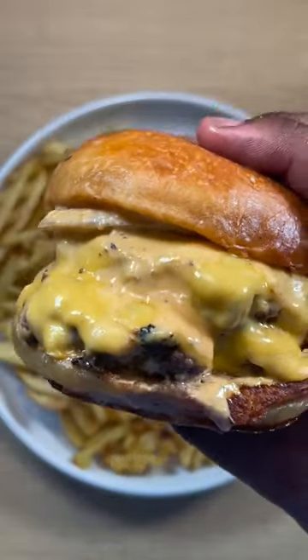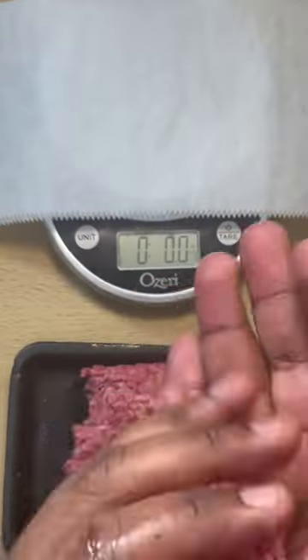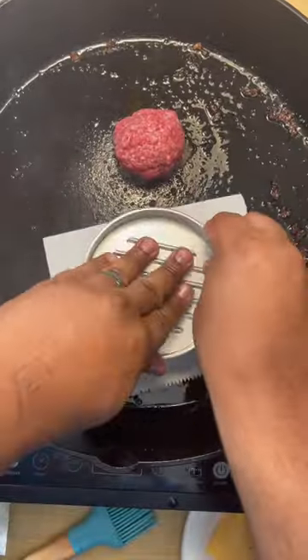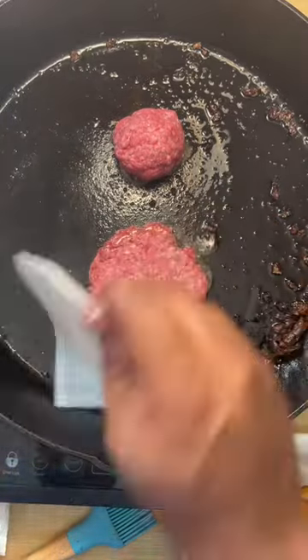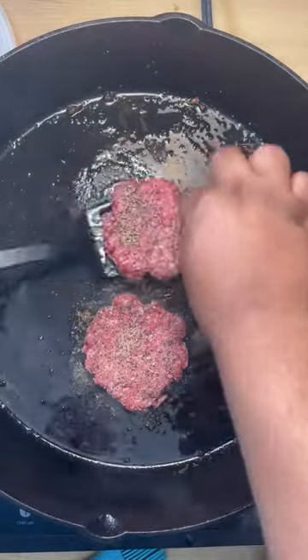If we're talking about smash burgers, this is a smash burger. Here's how you make my smash burger. The first thing I'm going to do is make my secret sauce — the recipe will be in my bio. Then I'm measuring out three ounces of ground beef, putting it on a hot skillet, pressing it down with a burger press, and adding salt, pepper, and garlic.